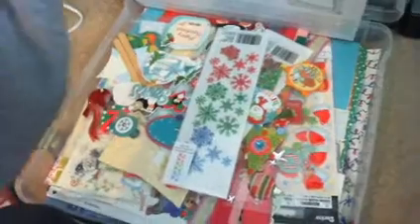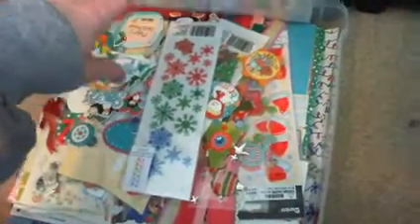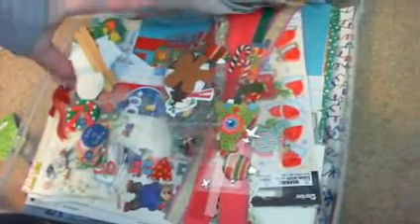This one is all summer-related papers, this one is for fall and Halloween papers, and then down on the bottom is my Christmas papers. Because I don't have a lot of Christmas papers, I also went ahead and started putting stickers and die-cut pieces in there that go along with Christmas, since the container isn't as full.